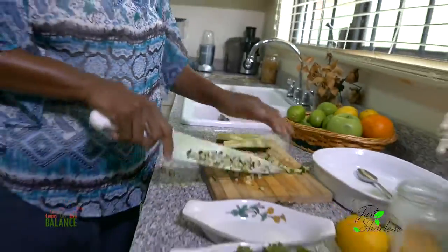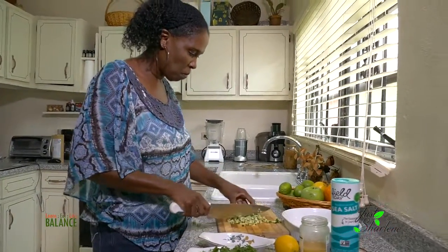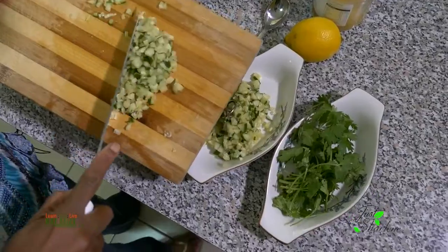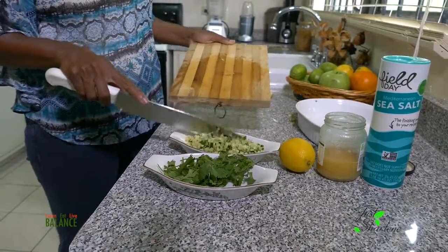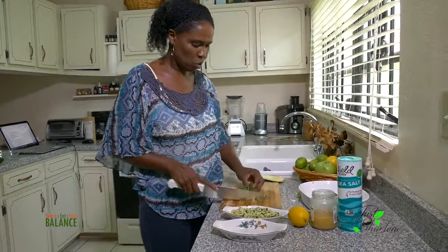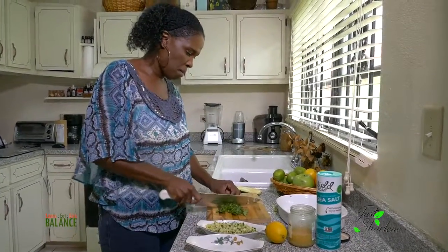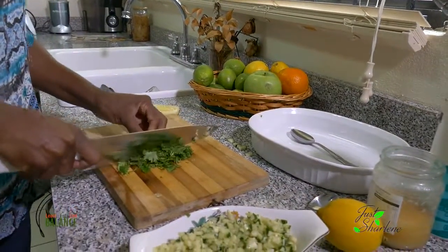There you have it. Now for the fresh cilantro — you do the same thing. Get it and just chop it up really fine, and keep chopping until it's all nice and fine.